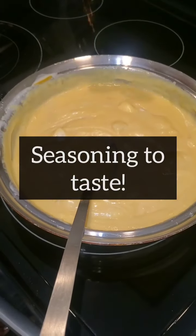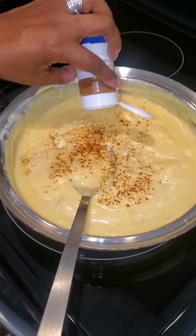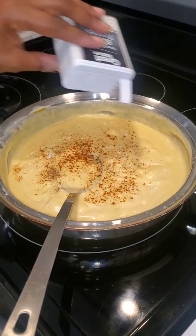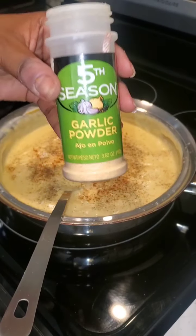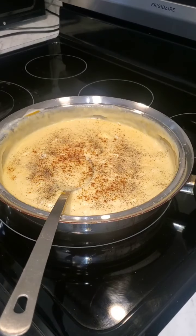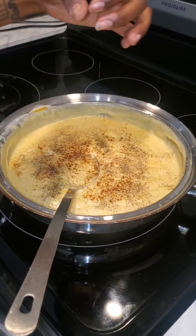Then you want to season to taste. Of course, paprika doesn't really have a taste, but we add it for the color, so add your paprika. Then a little bit of black pepper, some garlic powder — just sprinkle it in. Don't ask me for measurements because I don't know — just season to taste. I like pink Himalayan salt, so I'm going to add that in too.